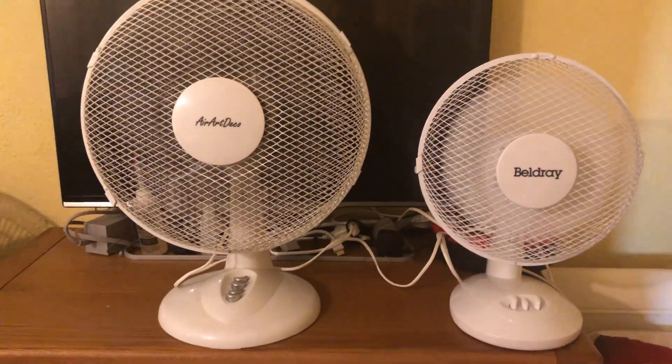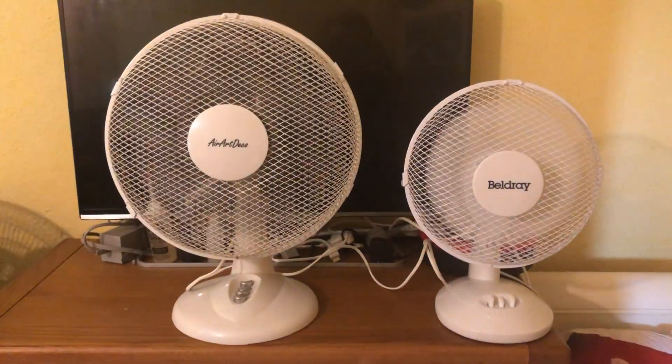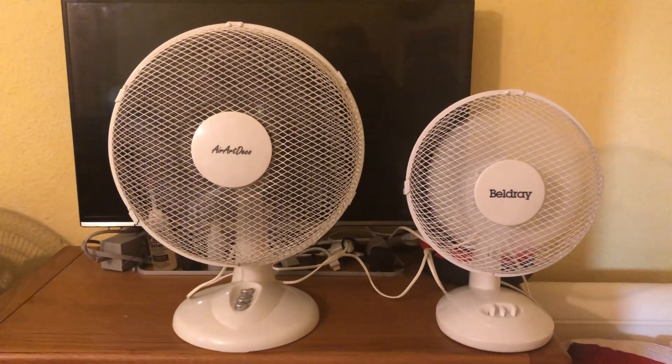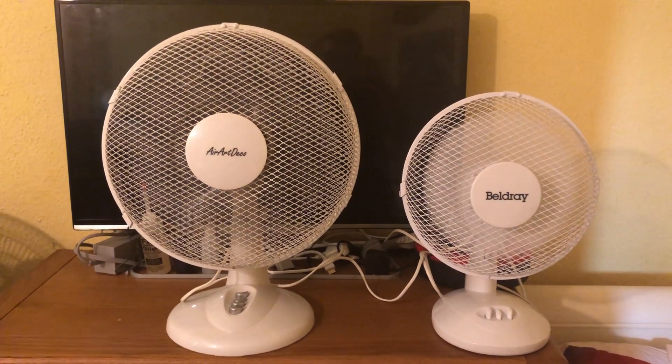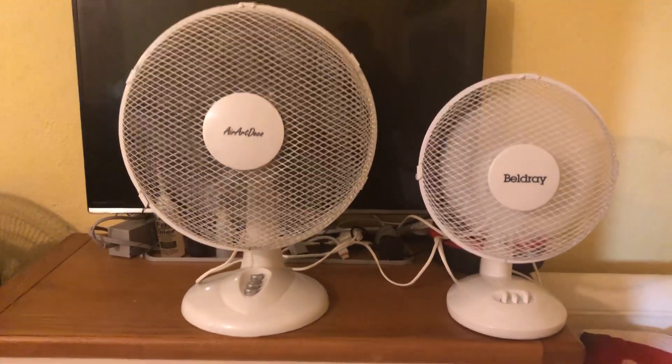Medium on the AirArtDeco — I can't do medium on the Beldray because it's only a two-speed fan. Now high on both.